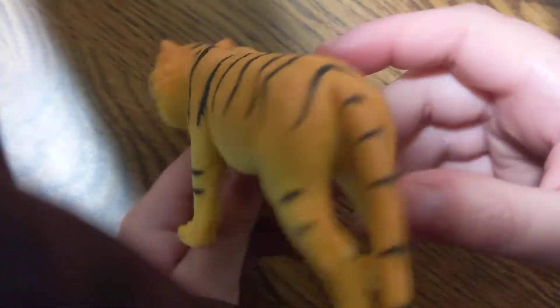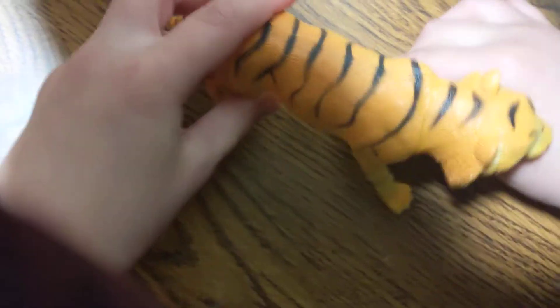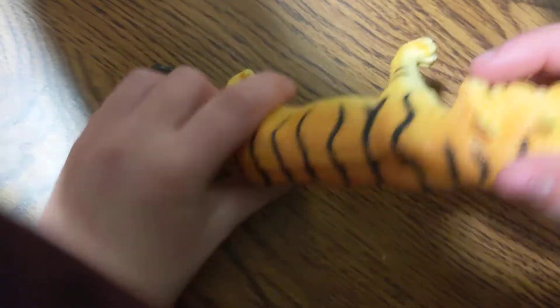Next up in the set is the tiger — everybody's favorite animal from The Jungle Book. Wind this up and it walks around, moving like a tiger.